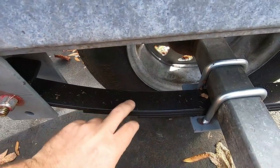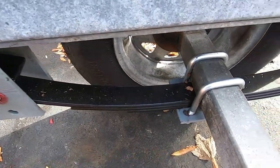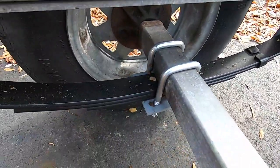I also spray-painted these black. When you get them, they typically come with a very thin layer of black paint. What I did was use some leftover black paint and re-sprayed them to give a little extra layer of protection as well.